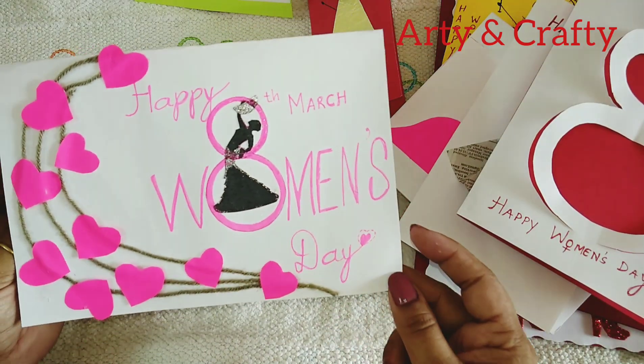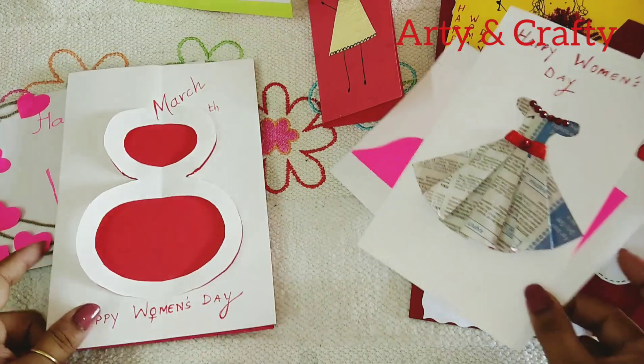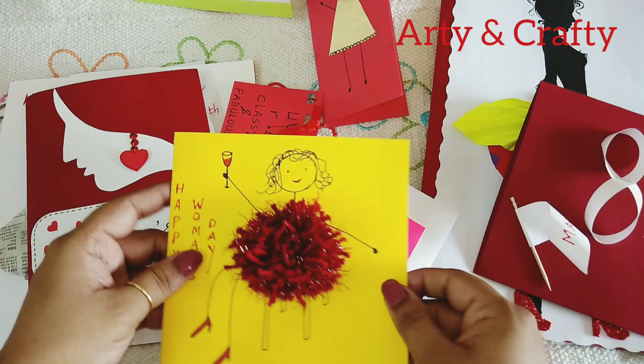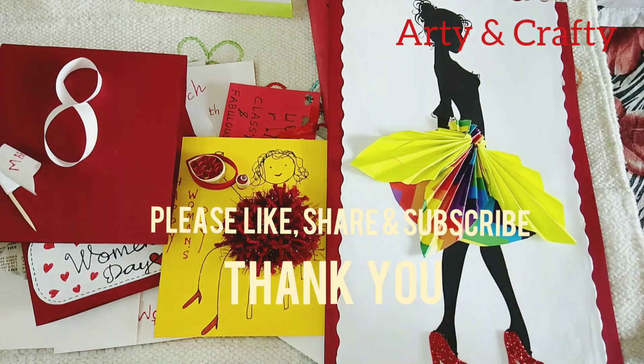So I hope you enjoyed this video and it is helpful to you in every manner, and I hope you were able to recreate it. Happy Women's Day to all the women! Till then, happy arty and crafty — thank you!